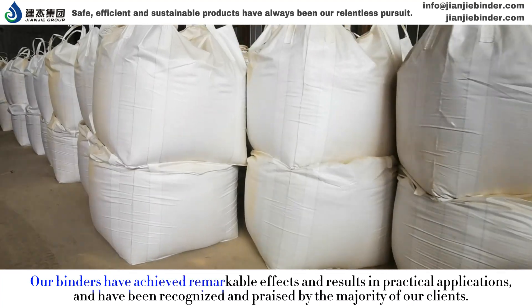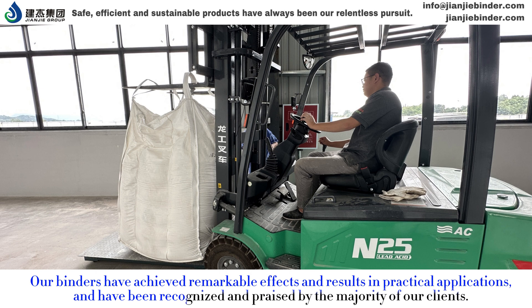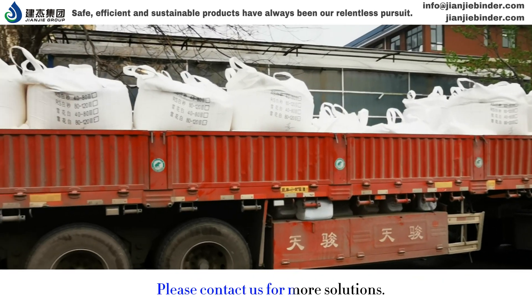Our binders have achieved remarkable effects and results in practical applications, and have been recognized and praised by the majority of our clients. Please contact us for more solutions.